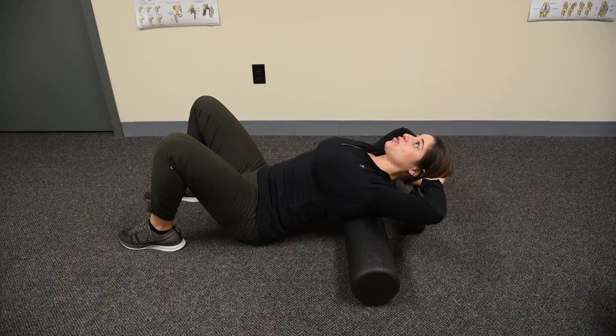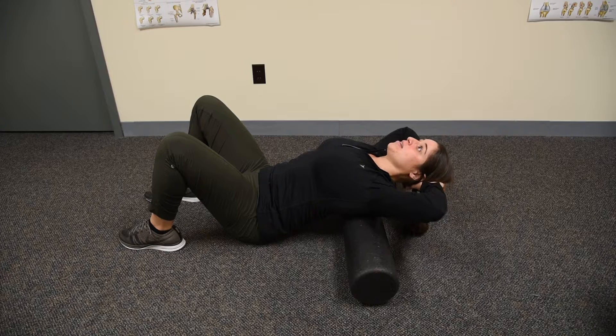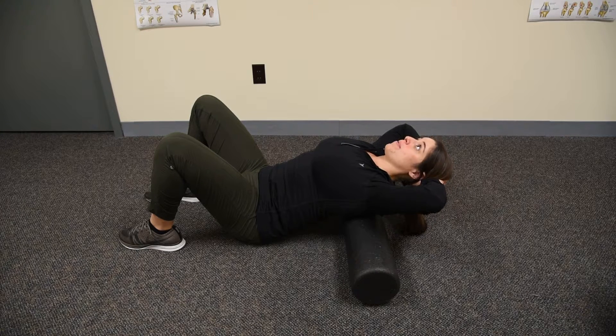You're going to arch your back over that roller. As you can see I can't really go that far because I'm pretty stiff in that segment. Hold for a couple seconds, then relax and come up, and then go right back down.